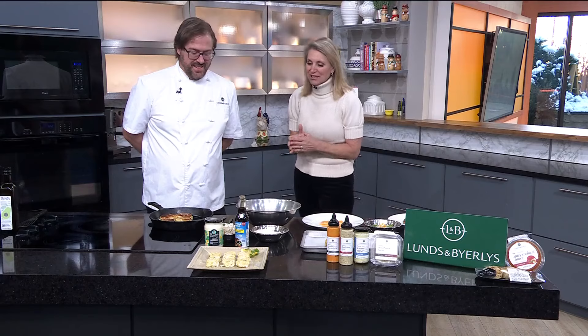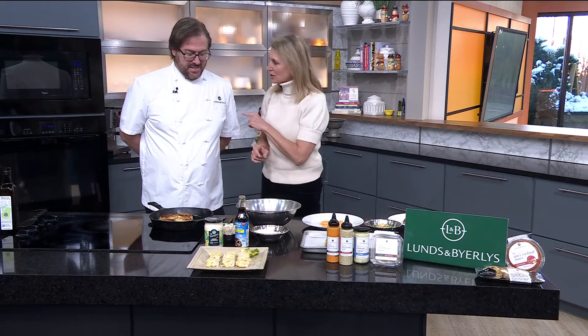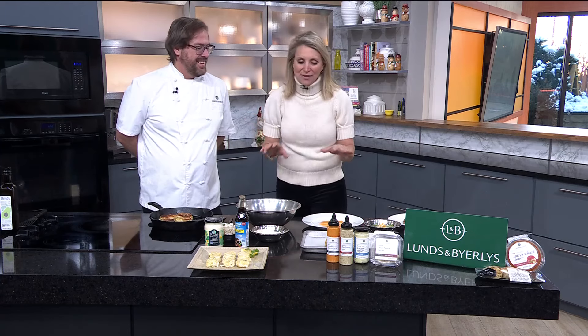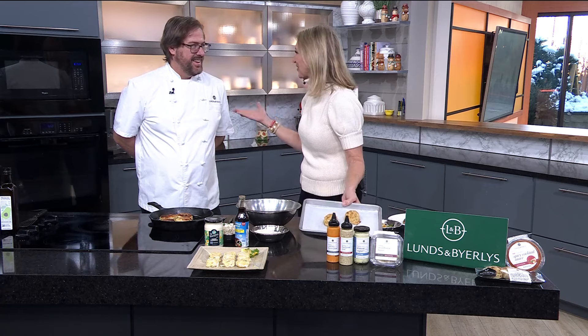Michael Selby is here and we're going to make some homemade, gluten-free, wonderful crab cakes. I was at the store up in White Bear Lake on Thursday with my mom, and I saw they were all on sale and they're beautiful. So if you don't want to make them, you can go buy your own right there, which is a great idea as well.